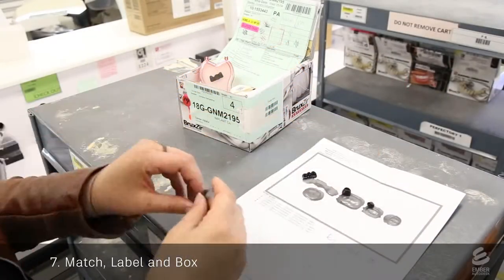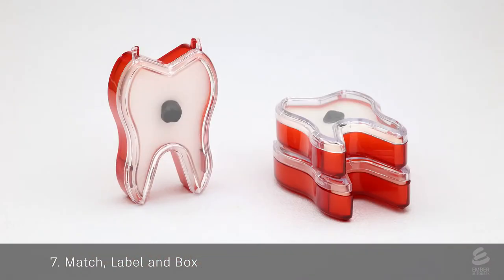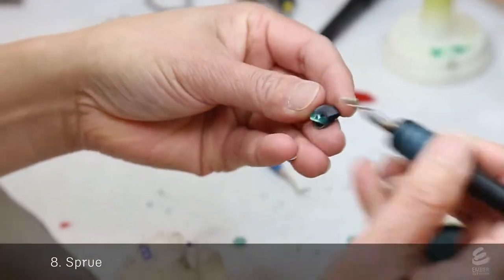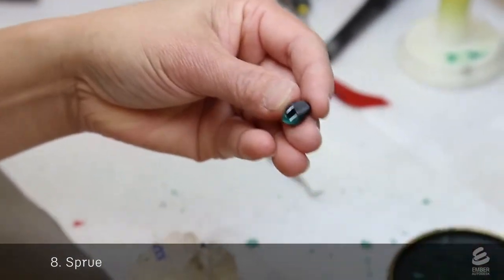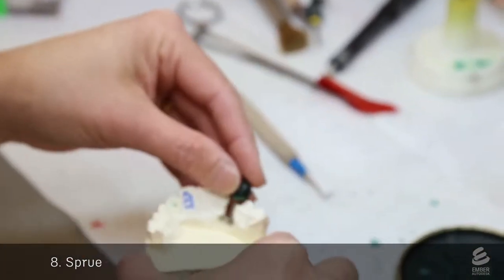The 3D printed crowns are removed from their supports and packaged into adorable tooth-shaped containers. A technician takes a 3D printed crown and skillfully applies a thin wax coating on the print. This coating smooths the microscopic roughness from the printing process and will yield a very shiny finish on the final part.